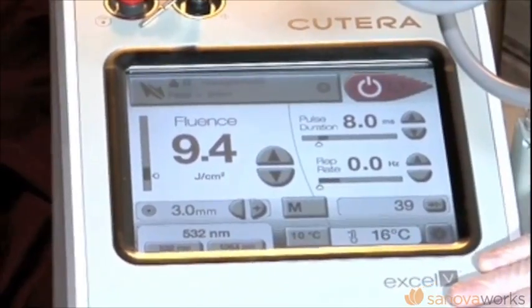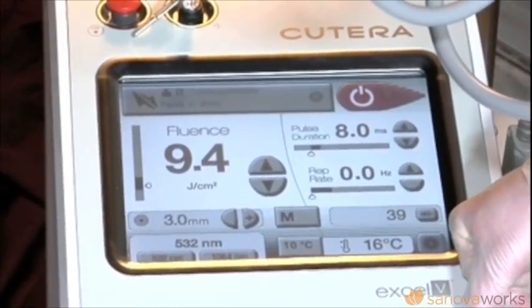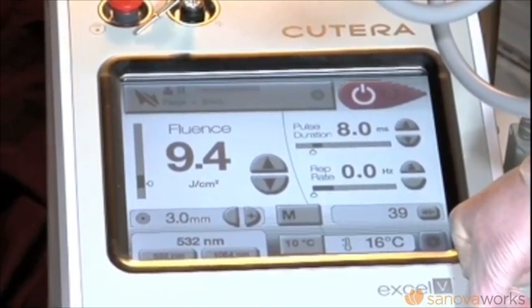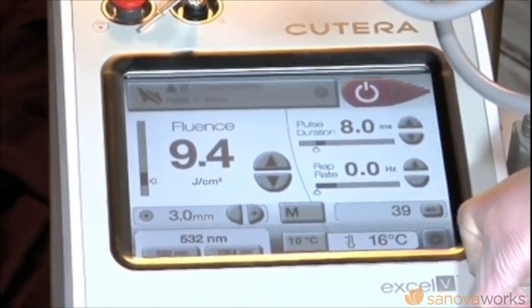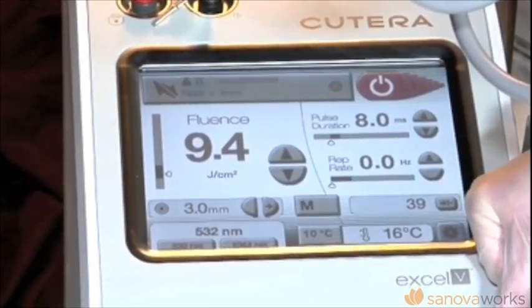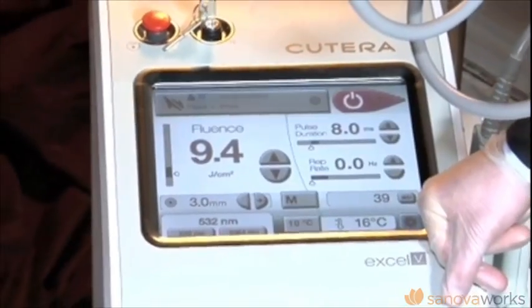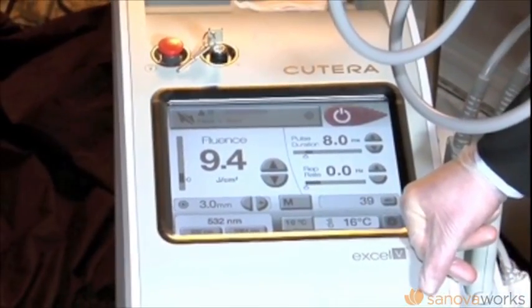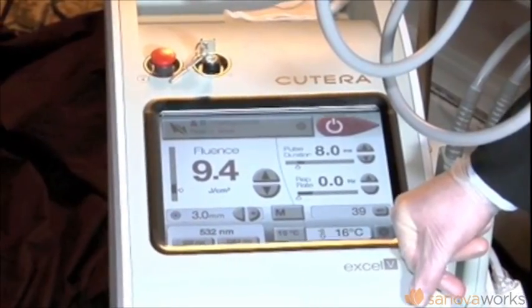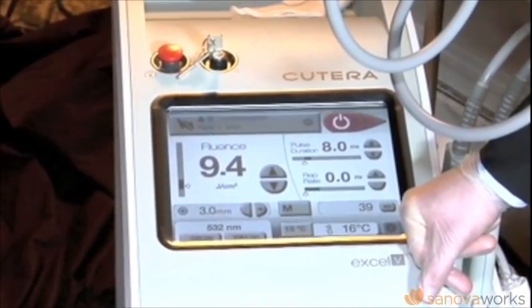You have two wavelengths with this device. One is the 532 nanometer KTP — it's green light, it's an excellent vascular laser. The issue with other KTP lasers in the past has been you haven't been able to achieve a short enough pulse. To have a vascular laser to treat absolutely everything that walks in the door of your office, you need to be able to achieve purpura. This device is powerful enough to achieve purpura, so it's fantastic.